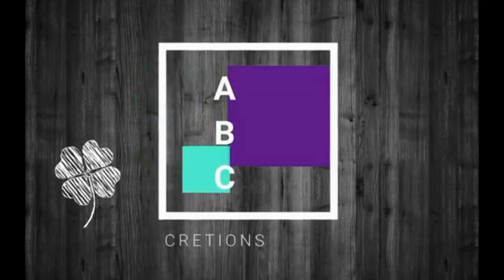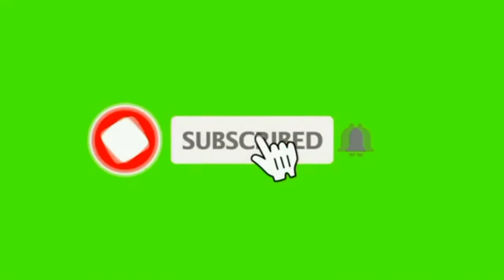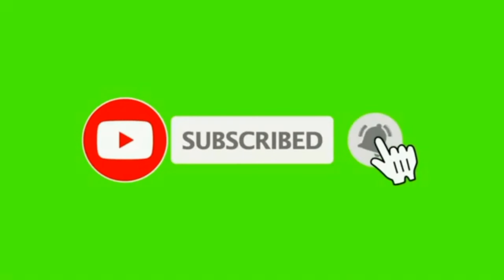Welcome to ABC Creations YouTube channel. If you like this video, subscribe and click on the bell icon. Please like, comment, and share the video.